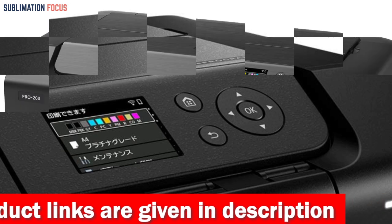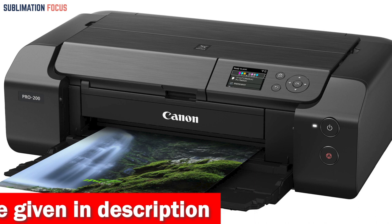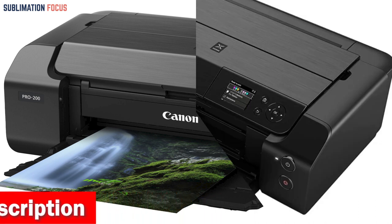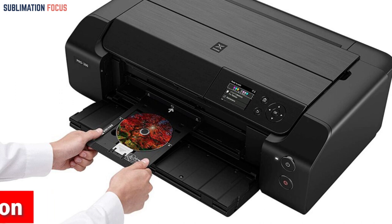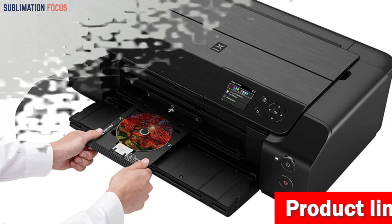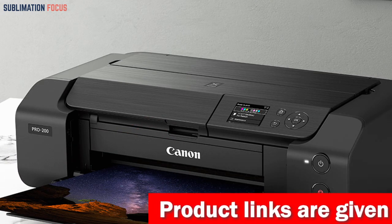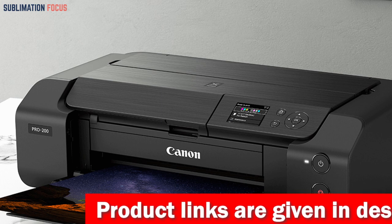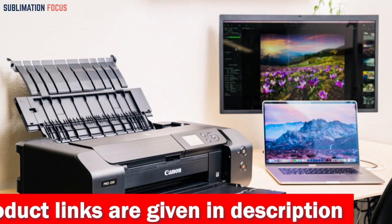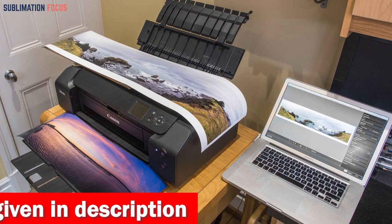What sets the PIXMA Pro 200 apart from other printers is Canon's Professional Print and Layout (PPL2) software, which streamlines the printing process by simplifying complex settings. PPL's intuitive interface is easy to navigate, saving time and allowing you to concentrate on your artwork. With Wi-Fi and ethernet connectivity, the PIXMA Pro 200 lets you print from anywhere in your home or studio.